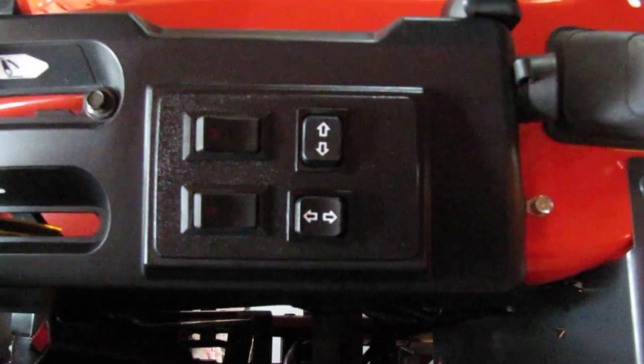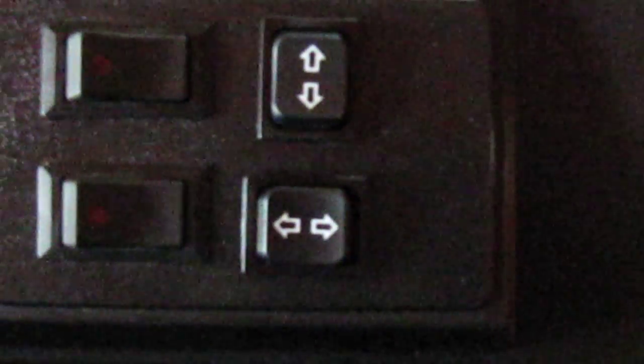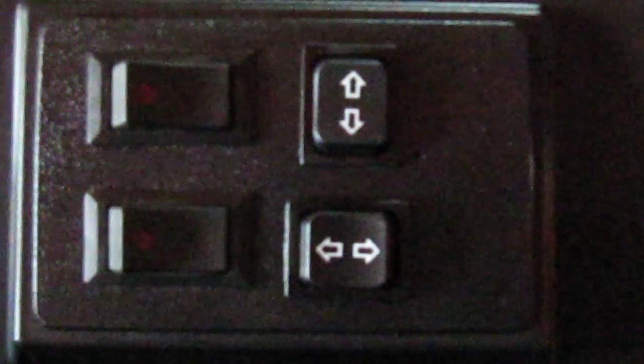Just finished wiring up the electric rotator and the electric chute control for my tractor. I'm showing you right now where I put the switches.